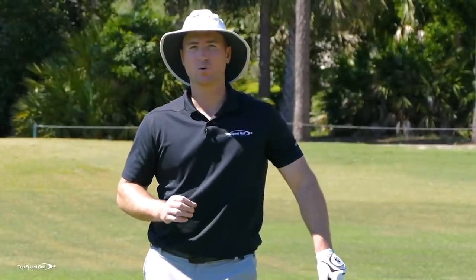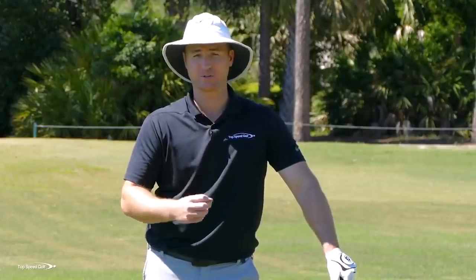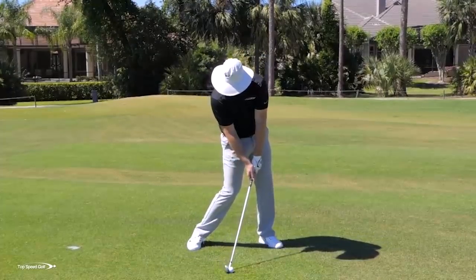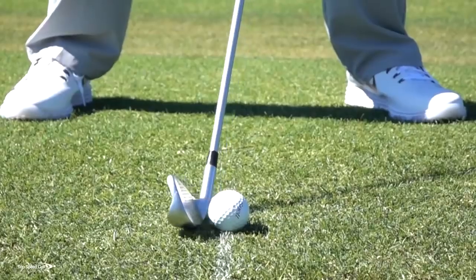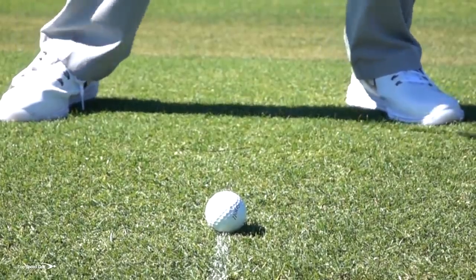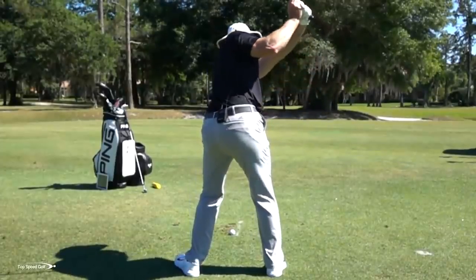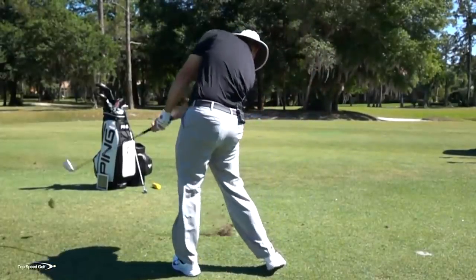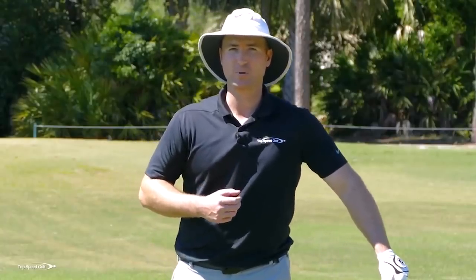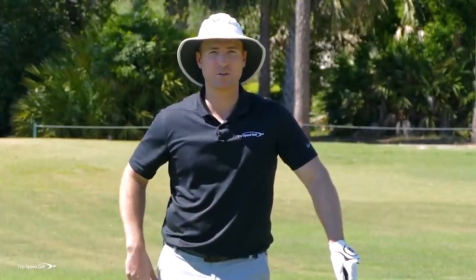Now from here, I want to control where my low point is. The real key to make sure that I'm hitting it crisp every single time is I have to contact this golf ball first and then hit the ground second. If you're not used to hitting the ground or you're used to flipping a little bit, this can be a little bit scary — sometimes you may hit a few chunks and automatically say I don't want to do that anymore. Let me go back to flipping what I know how to do. Well, this is a great drill — it's going to help you eliminate those chunks, still compress the golf ball, and just make it a lot easier.